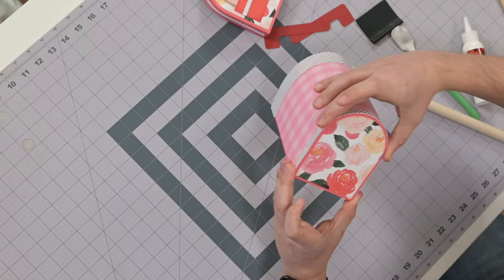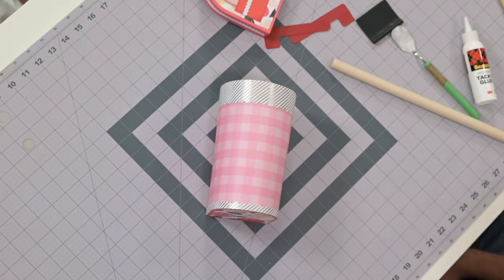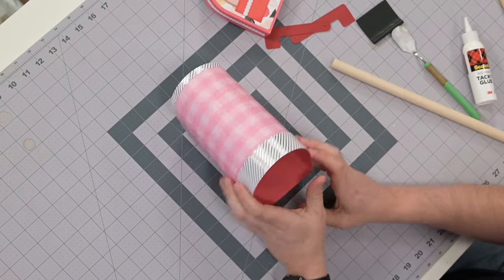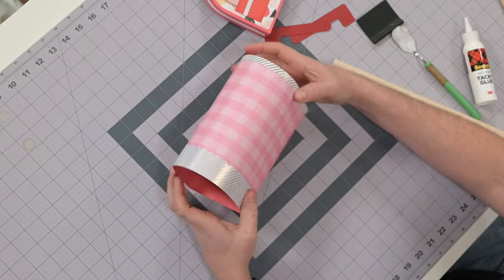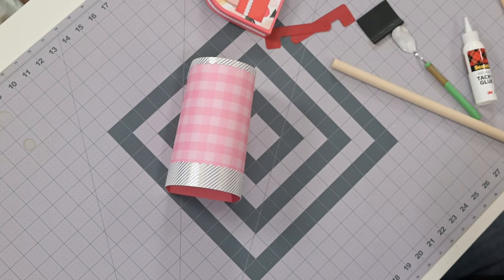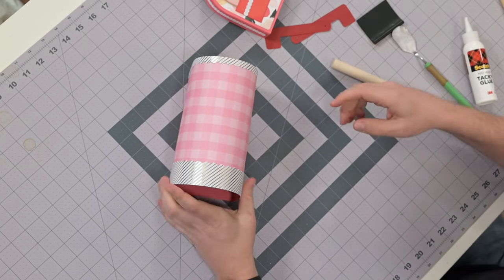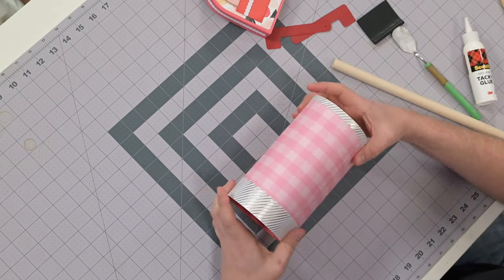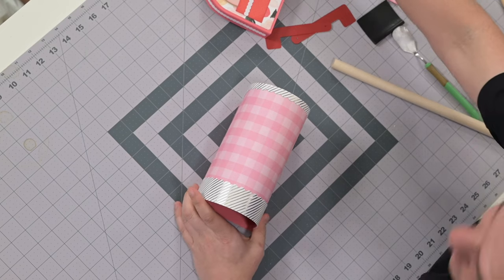That should match up perfectly on the back. There's our little trim piece — the back is looking fantastic. Now what we're going to do is actually join this to the base.